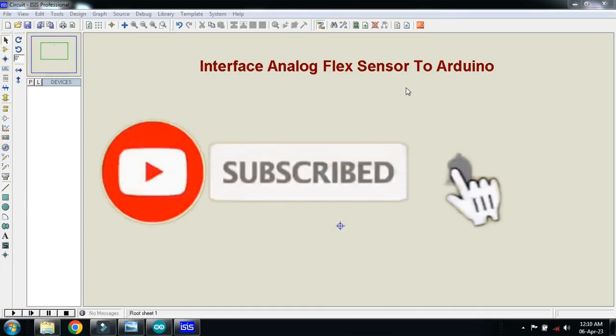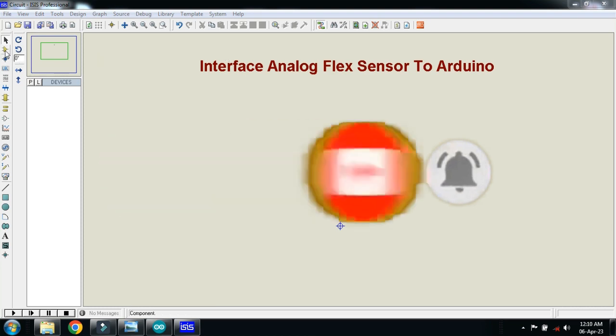In this video you will learn how to interface an analog flex sensor to Arduino. Let's make the circuit and pick the components.